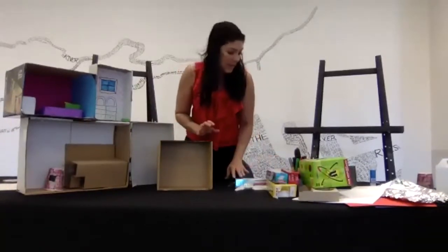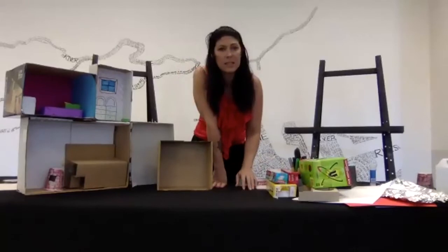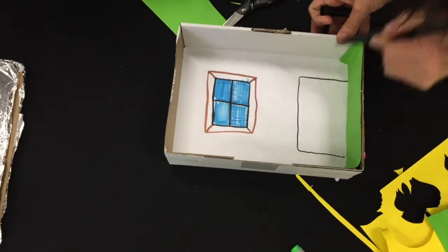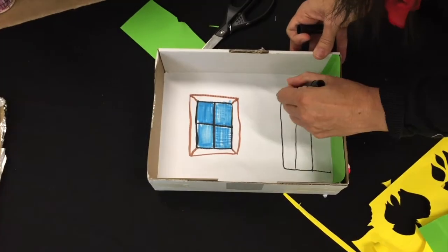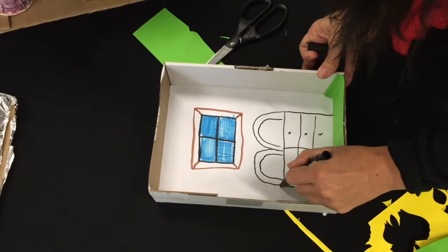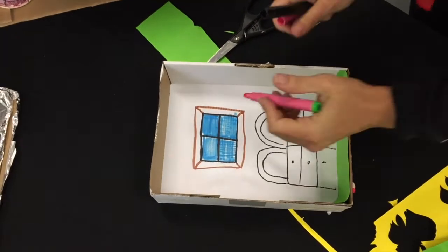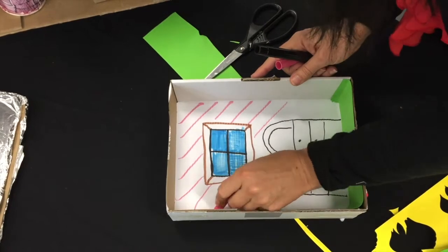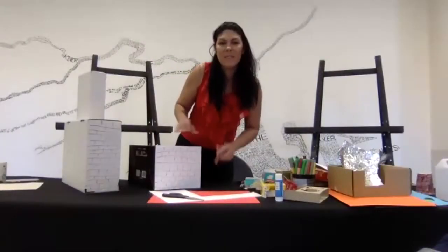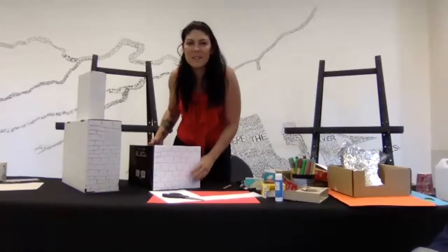You can find whatever you can find to decorate. I have some colored paper here. How's everyone going?